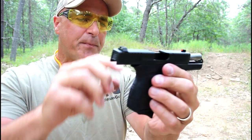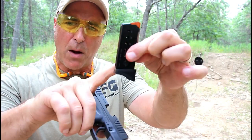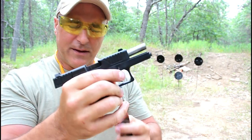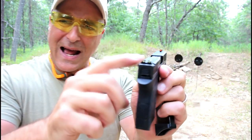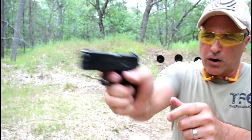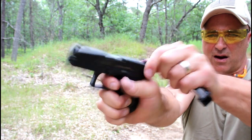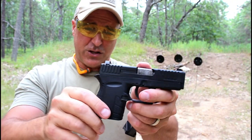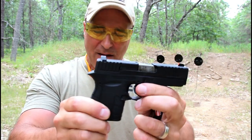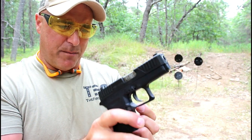They changed the grip texturing and put a slide stop in there, but they also changed the trigger. It comes with one mag but two different base plates. This is the extended base plate that allows three finger contact on the DB9 Gen 4. The three dot sights are Glock interchangeable, which is good. The trigger has a seven and a half pound double action pull, but they made the reset much shorter — a nice feature. The slide is 0.81 inches wide, and I think they increased the trigger pull weight for people that pocket carry, which makes perfect sense.